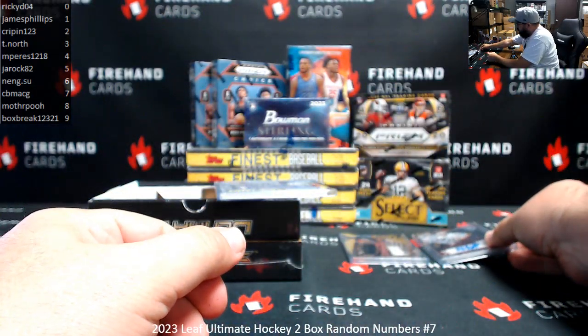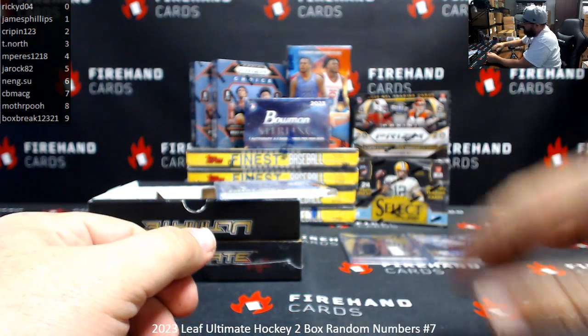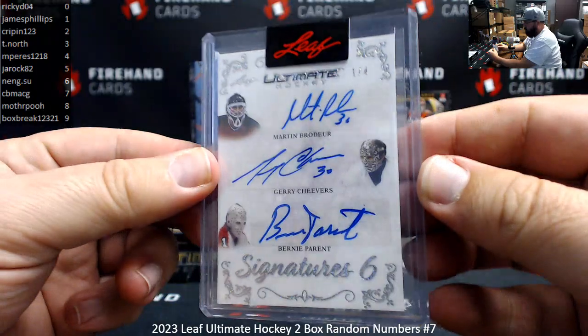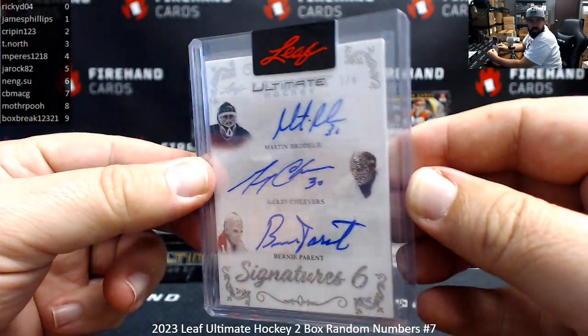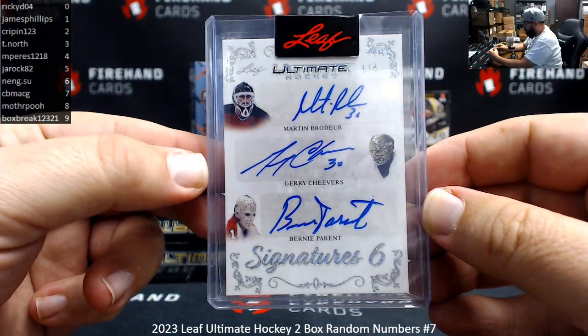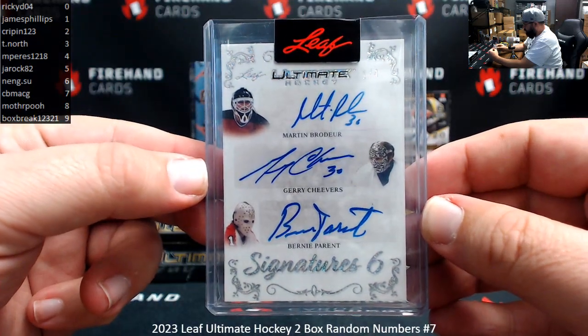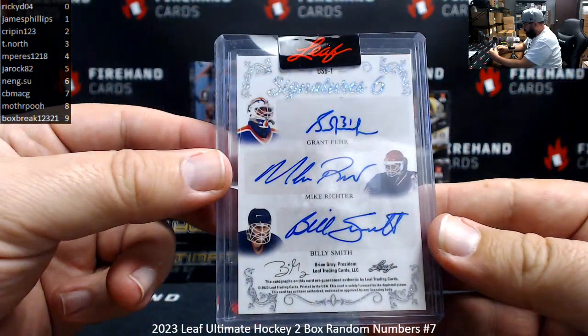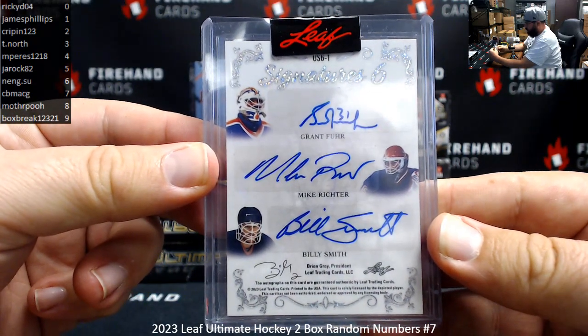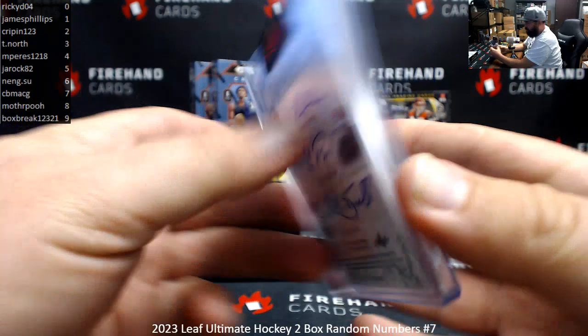And we got a Signature 6 — so it's going to be 3 signatures on the front, 3 on the back. Serial number is 1 of 4, it's going to James. Serial number is on the top right corner there. Brodeur, Cheevers, and Perrant on the front. Fuhrer, Richter, and Smith on the back. Wow, that's a pretty good 6 right there.